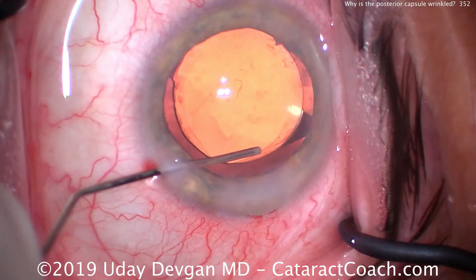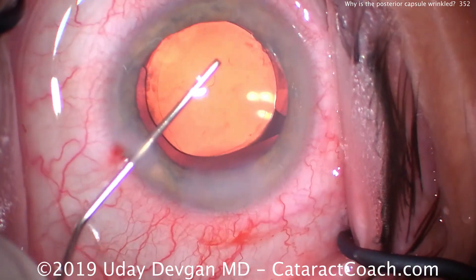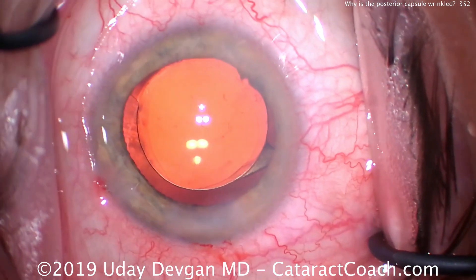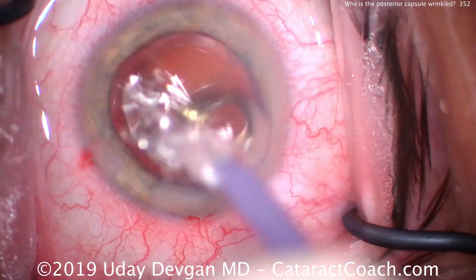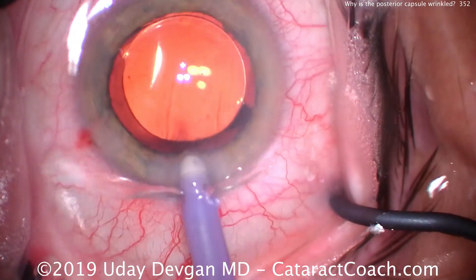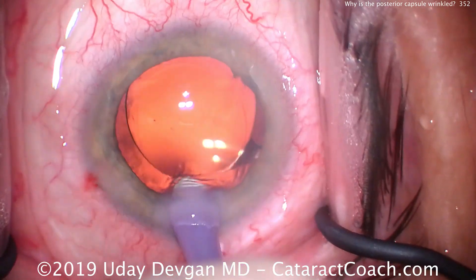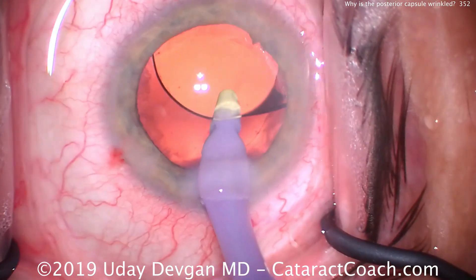Let's sweep the anterior chamber, make sure there's no retained viscoelastic. Oh, there's a little bit — we'll get that out. Position the IOL optic. Looks good. Let's seal the incision and get the IOP up. And there's a little bit more viscoelastic, a little nuclear chip — we'll get that one out. That goes routinely underneath the optic, just making sure we get rid of any little residual lens fibers.